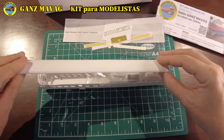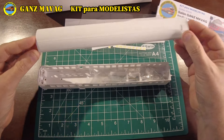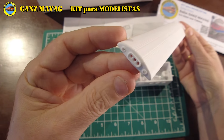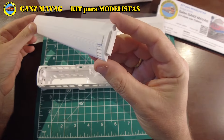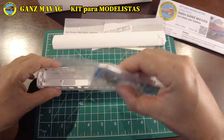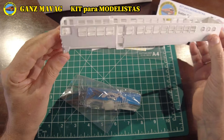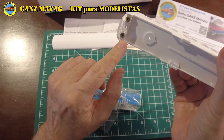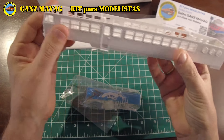Veamos los plásticos. Tenemos el techo, muy detallado, pero que deberemos alisar utilizando masilla para madera, como ya veremos. La carrocería y el chasis, y en este modelo con cabina, el miriñaque, que ya atornillamos para facilitar la seguridad del embalaje.